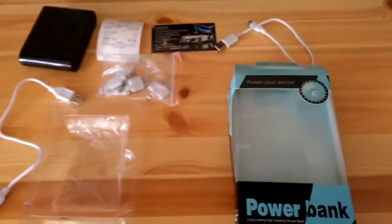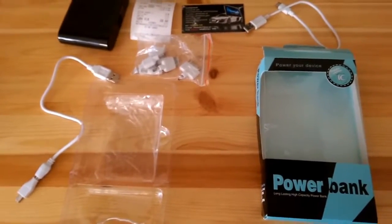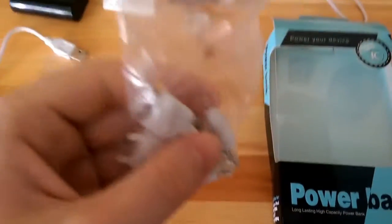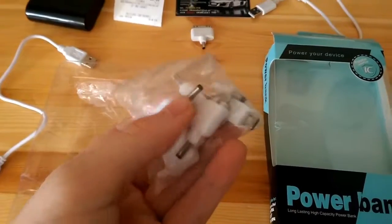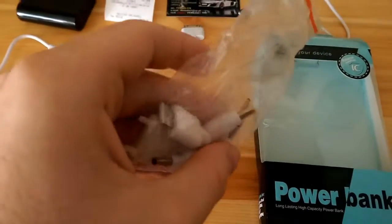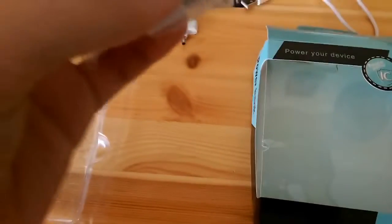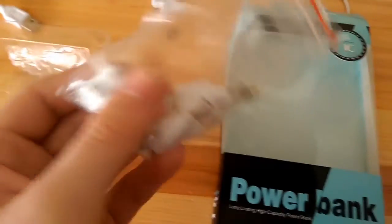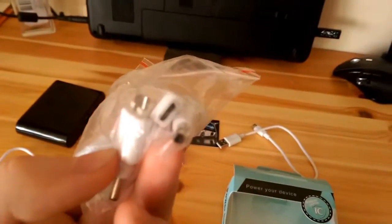Everything you can see right now comes with the power bank. Here are some adapters — those are for some Apple devices. And there are some for old Nokia phones.